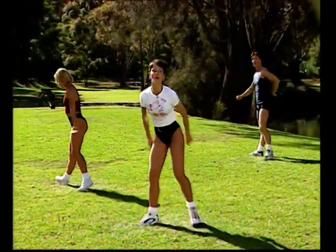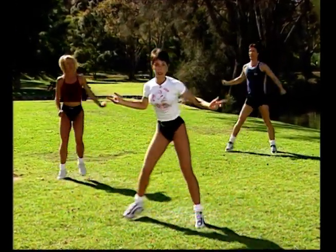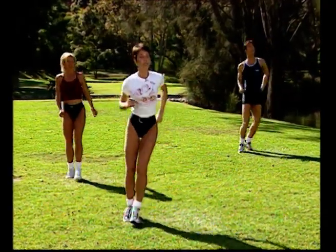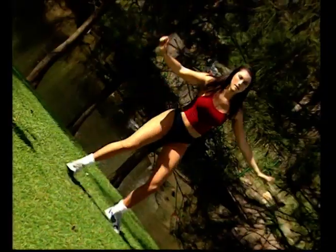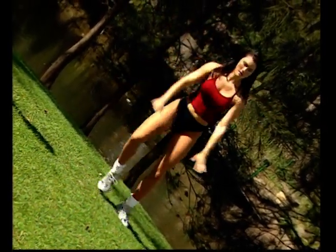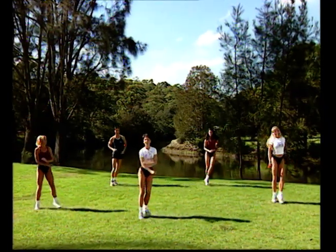Moving on, everybody. We're going to add a little pony from right to left now — little hops. Beginners, instead of the pony, I just want you to do a step touch. Give you a bit more challenge — little hops from side to side. The choice is yours. Four step touches: two, and three, and four. Four ponies — one, two, three, four step touches.